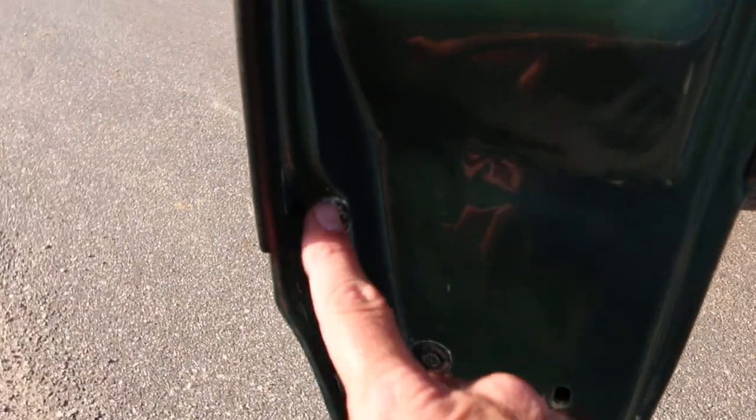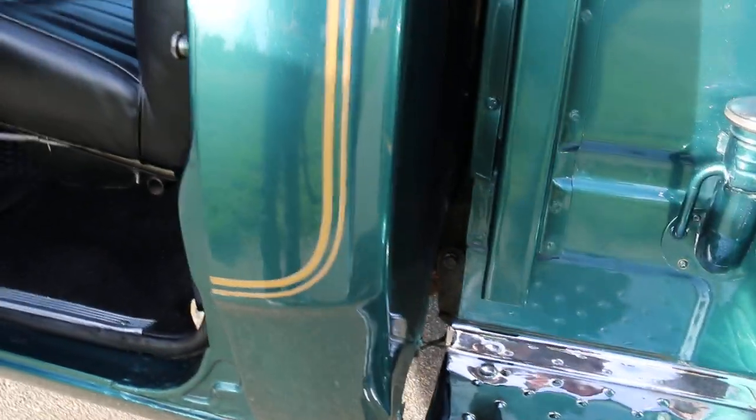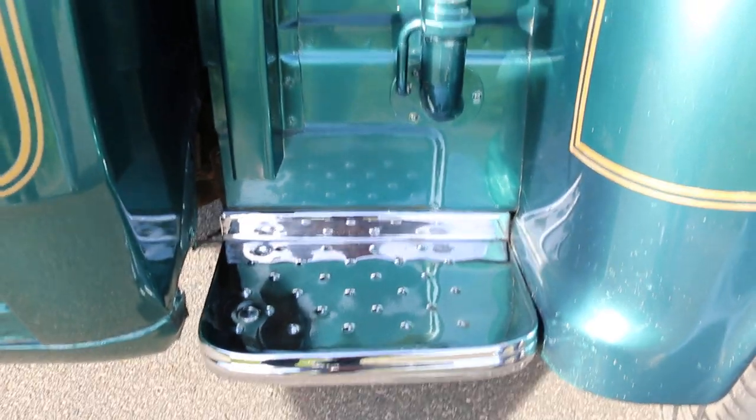So all these cab corners — all over here — normally the corner cabs would be rusted, but it's all great in this car. Really nice.